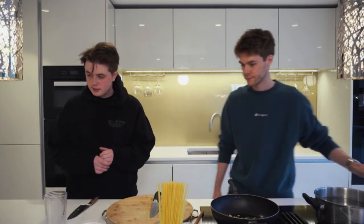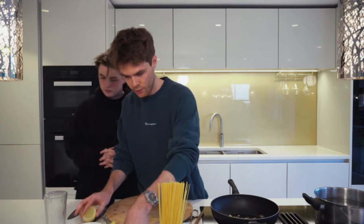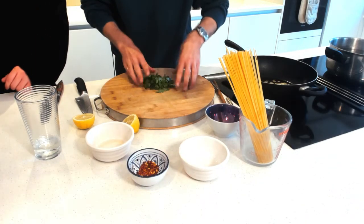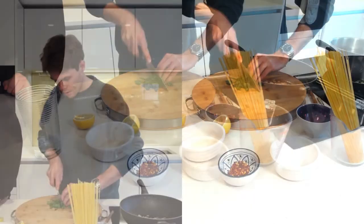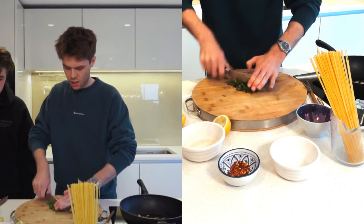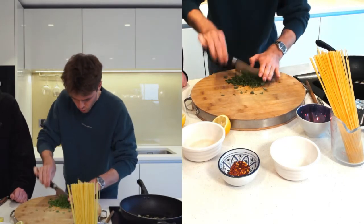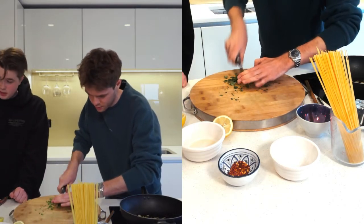In the meantime, chop the lemon in half and chop your parsley to get it ready — very easy. You can use the stalks; I'm not using them just because it's nicer without stalks covering the pasta.